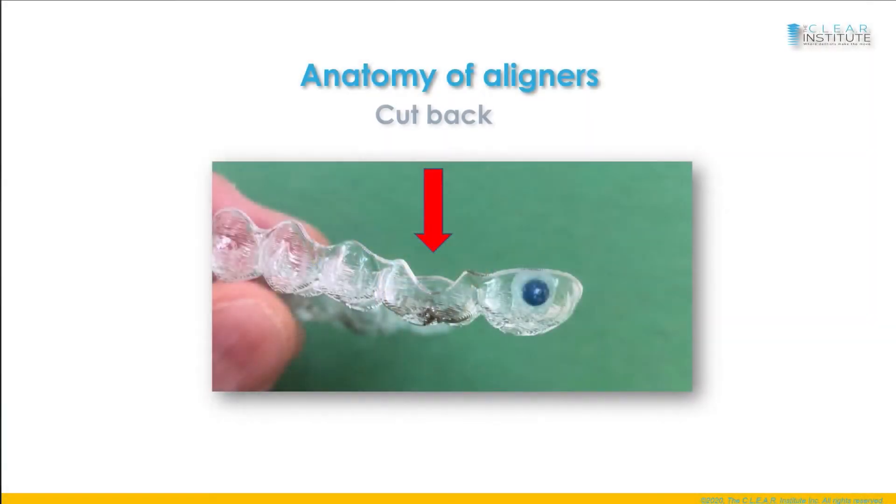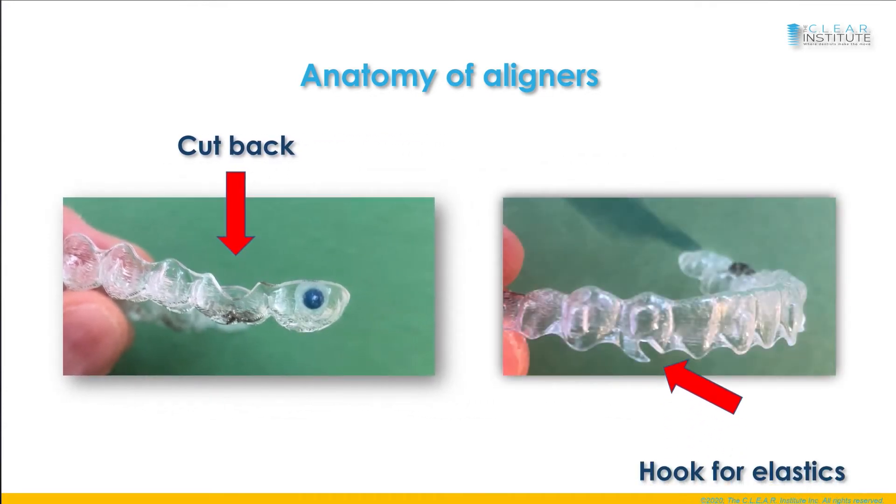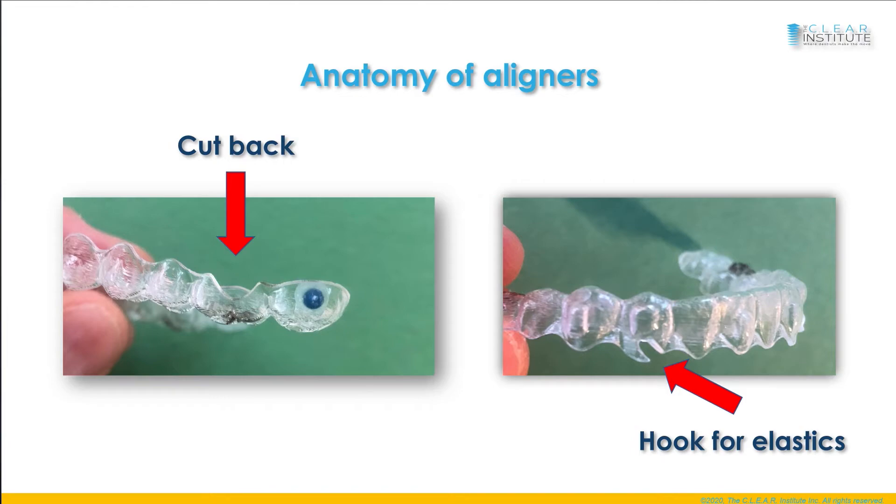Other features you will find are cutbacks and hooks for elastics. If you want to know more about the use of elastics with clear aligners, that video is available on this channel.